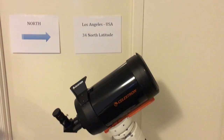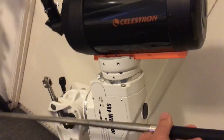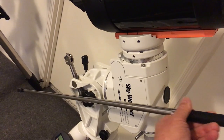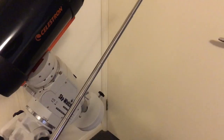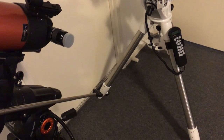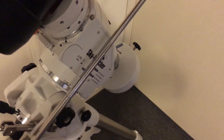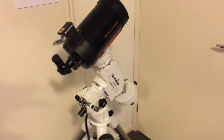For the other telescope, aligned for the northern hemisphere, the polar axis is oriented so that the southern end points downward and the northern end points upward — that end is actually pointing up towards Polaris. So one mount is pointing downwards towards Polaris and the other is pointing upwards towards Polaris. That's an obvious difference, and yet both are correctly aligned for their respective locations, so let's explore that a little more.